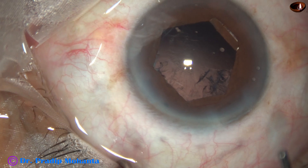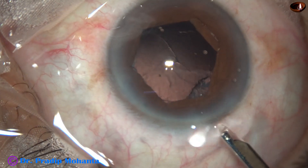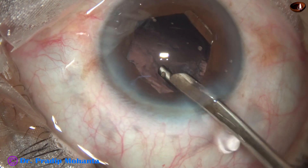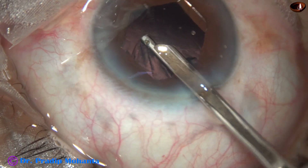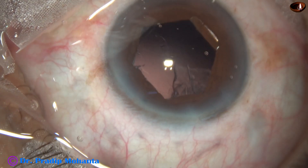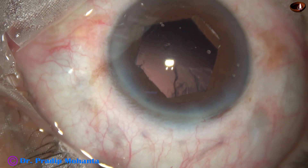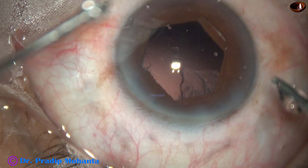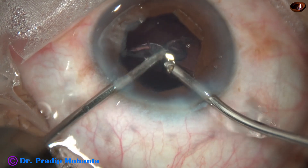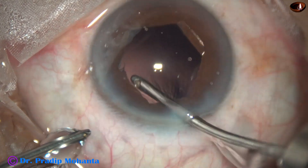There is some amount of cortex remaining. Visco is injected, and I go with the Simcoe cannula to remove some cortex. By this time, the bimanual IA is getting ready. The sub-incisional cortex will be removed by bimanual irrigation aspiration. I have only one side port, so I am using the irrigation through the main port. I elevate the anterior wall of the main wound, and enough depth of anterior chamber is achieved for removal of the sub-incisional cortex.